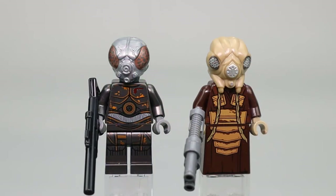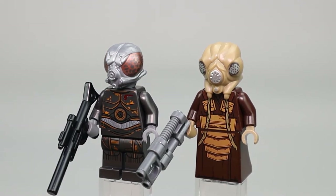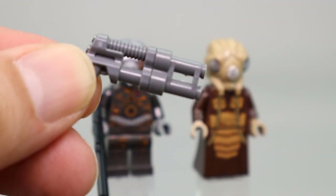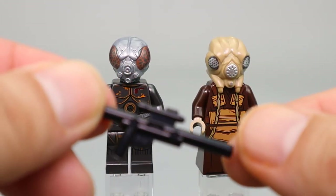4LOM is an insectoid-type droid bounty hunter who was able to overcome some of his programming and become very effective in the Star Wars universe. Zuckuss, the other bounty hunter, is an insectozoid creature from the planet Gand. According to research, these two frequently partnered up in the Star Wars universe to collect bounties. 4LOM was modified slightly so he has an insectozoid head. Both have custom head pieces with really nice copper printing on 4LOM. Zuckuss has a pistol blaster with a binocular piece on the front, and 4LOM has a regular rifle.